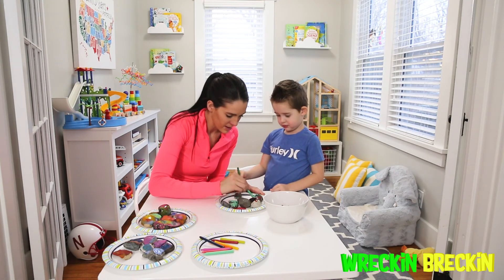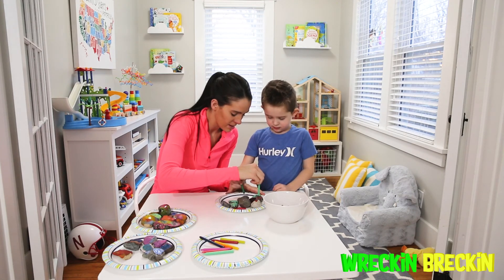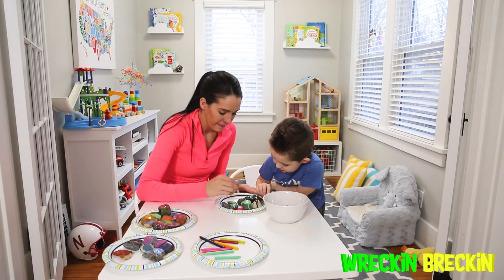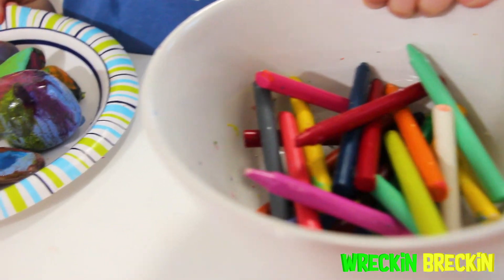Try that one on this rock. If you would just literally hold it, it will melt — might take a little while, but it will do it. Does that kind of look like Christmas? It does!